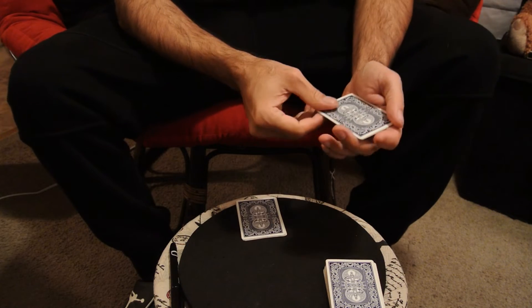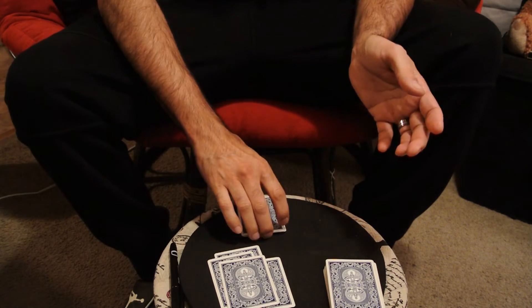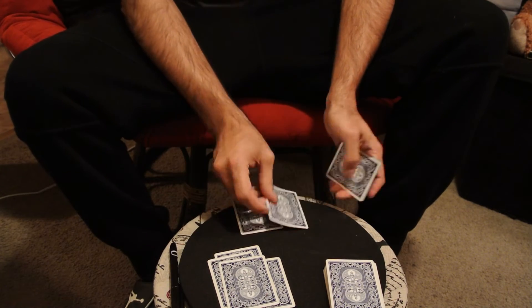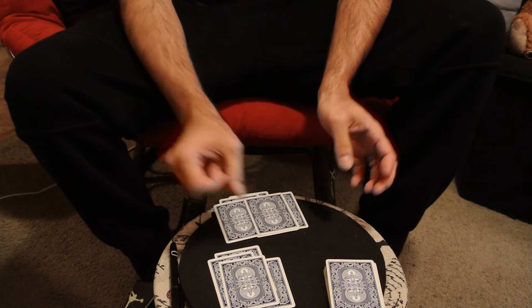So now we only have one, two, three, four cards here. One, two, three, four, five, six cards.